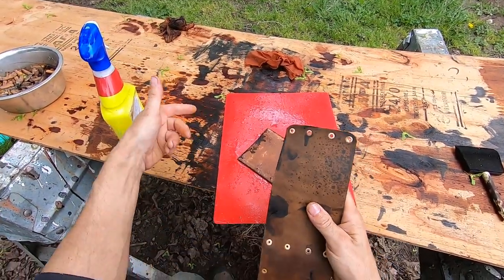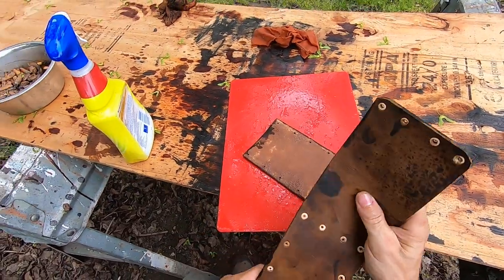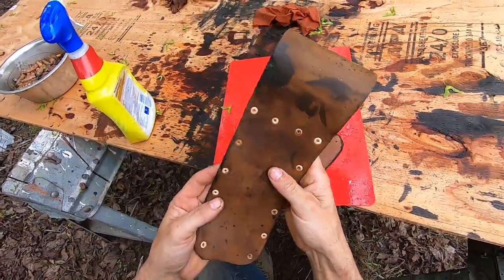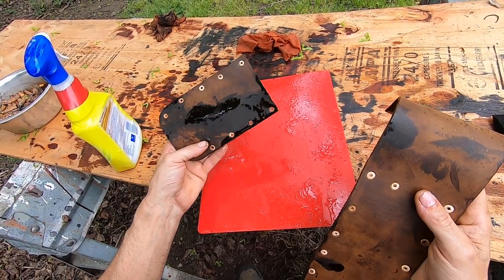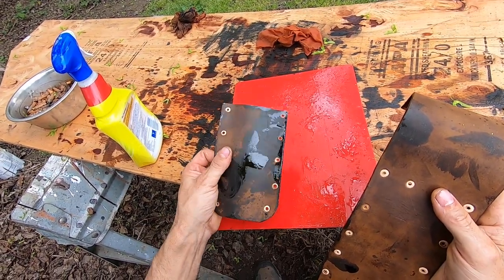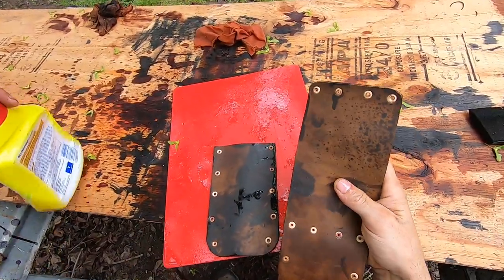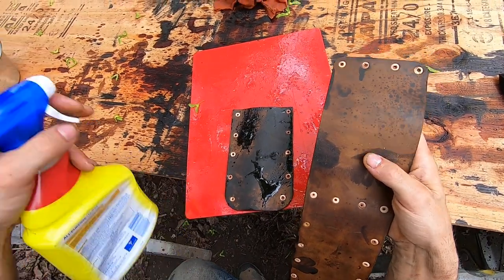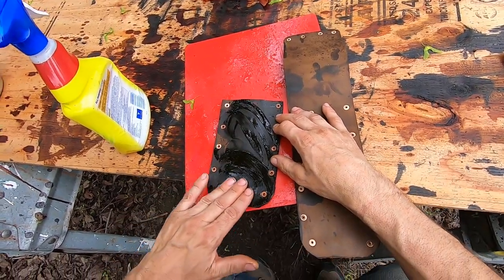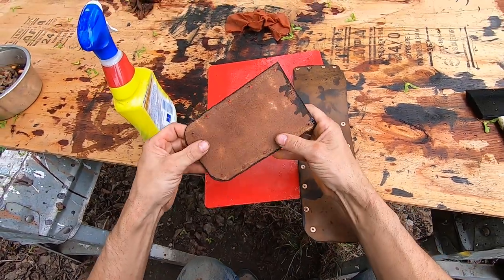The dye is already bleeding through on it - see that right there? It's not dyed through, it's just the stain. The conditioner makes it really dark - look at that, beautiful. It comes out really dark.